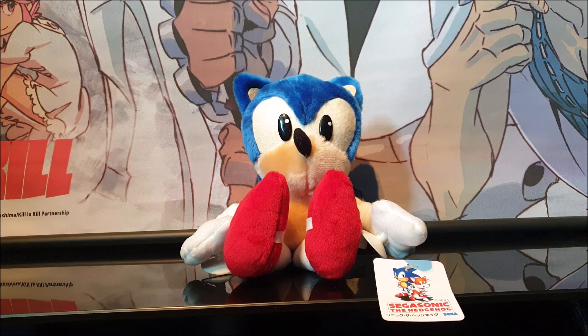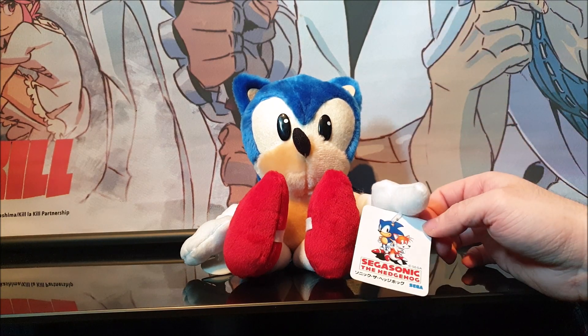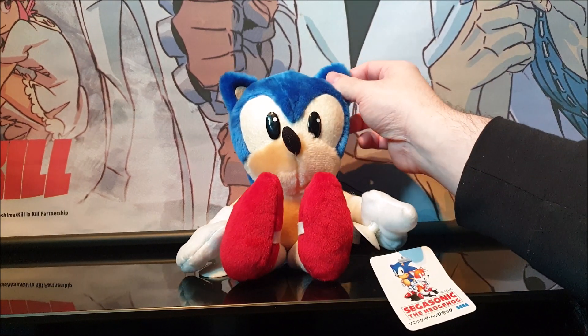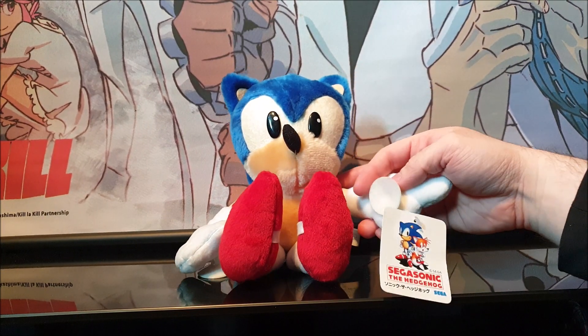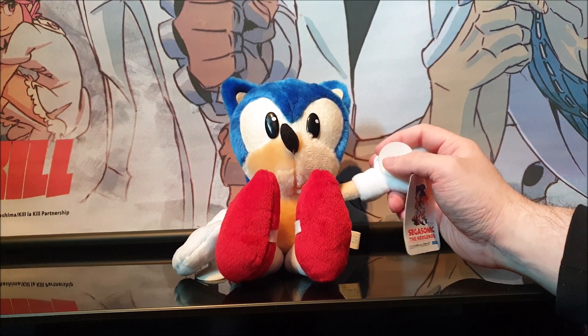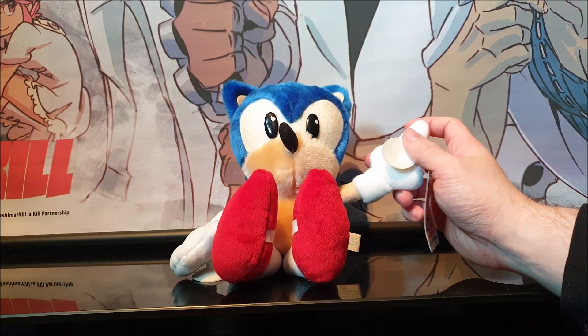Hey guys, welcome back to another video. Today we are going to be showing off this awesome Classic Sonic Hedgehog plush from the Sega Sonic Hedgehog line. Very well made plush. If you can get it in your collection then that is awesome. This originates from Japan, and it is a suction cup plush as well, so you can put him on the window and stick him around and stuff like that.